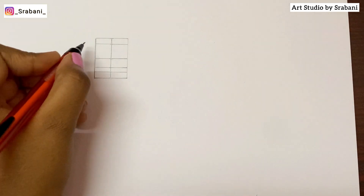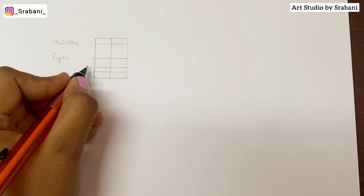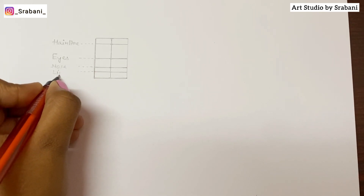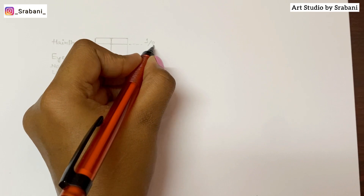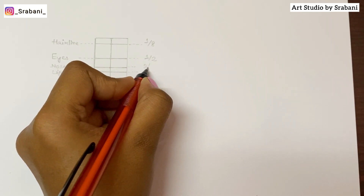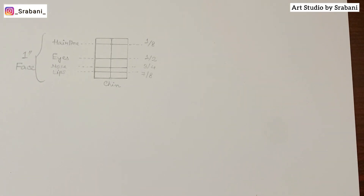Remember, you can label the names and measurements on your paper so it's crystal clear. We are going to place all the features — starting from the hairline, then the eyes, the nose, and the lips. Below the lips at the bottom of the face is the chin. The center line divides the face equally. For the first basic step we will start with the front-facing face, which is the face you see mostly on the runway. Let me know in the comments if I should do more of the face series — stylized faces, different looks, hairstyles, makeup, and so on.